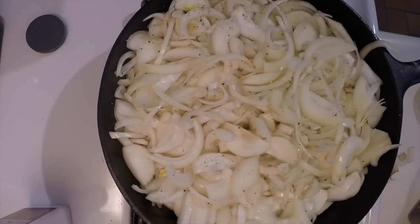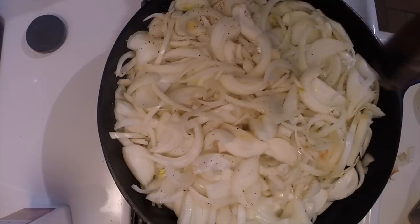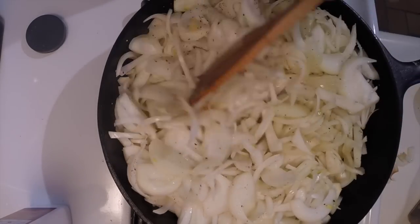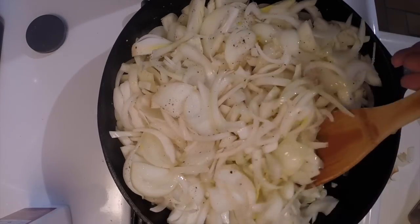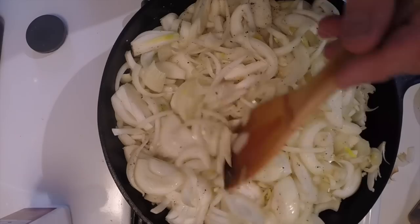With this recipe, there won't be any accurate measurements. It's just a soup where you put in what you like. I didn't weigh them, but this is probably a couple of pounds or more of onions. I'll bring you back once they have reduced in size and started to caramelize.